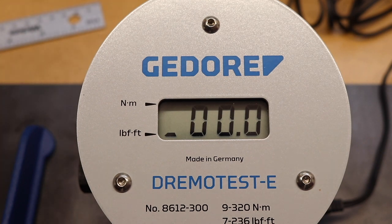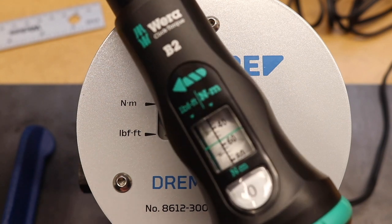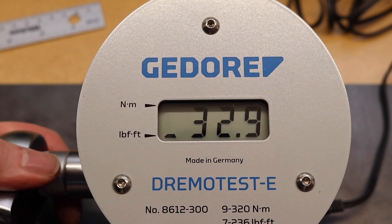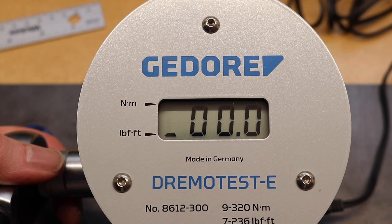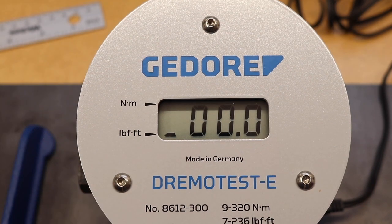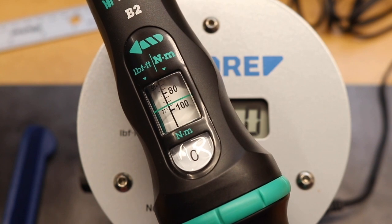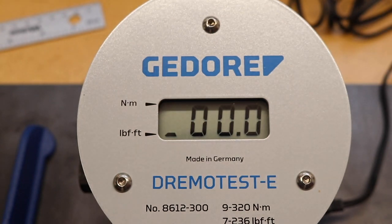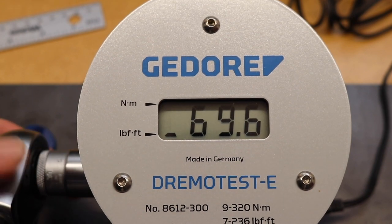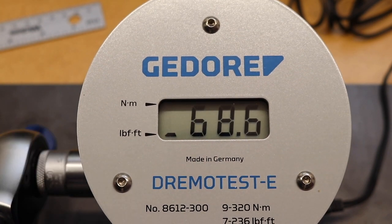Now moving up to 40 foot-pounds — doing three tests on that setting. Then we're almost at the top of the range with 70 foot-pounds — the wrench maxes out at 73 foot-pounds. Three tests at 70: the readings come back as 69.6, 69.3, and 68.6.